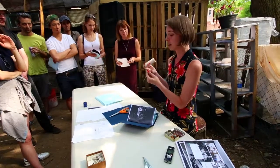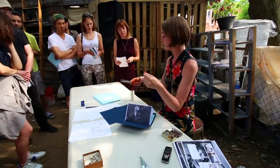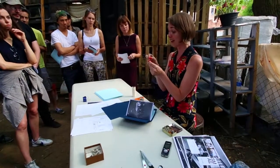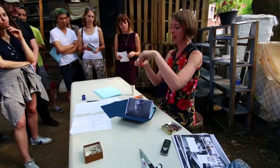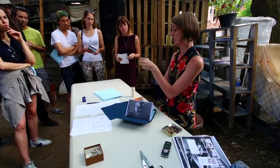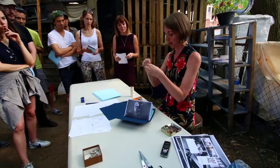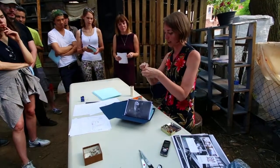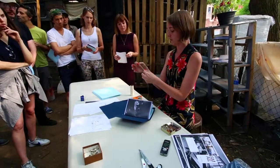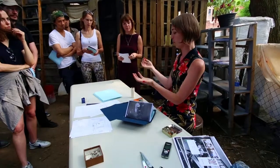Embroidery needles come in a pack of ten for about two bucks. You really want something with an eye big enough to accommodate the thread — you're not going to use something too fine like hand sewing thread. Thread the eye of the needle, and if you're sewing a really long book with multiple signatures, there's a great trick: instead of tying a knot, you can take the needle and actually poke it through the thread to lock it in place. That way it won't add any thickness and won't create a big hole in the center of your signature when pulling through.